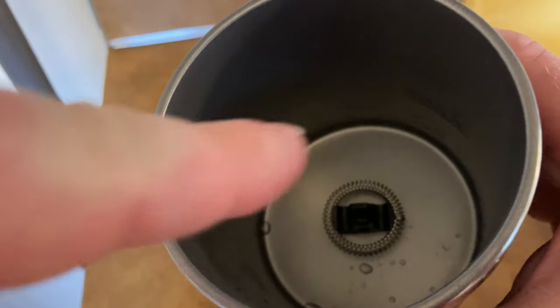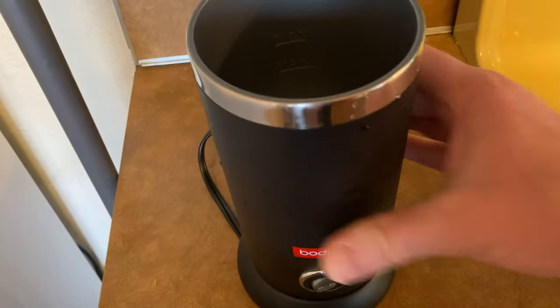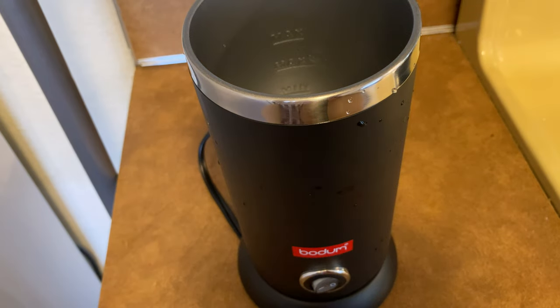You have to be a little bit careful. It has to be seated correctly. Next, you put it here on this plate — this connects to the wall. I'm going to get some milk.